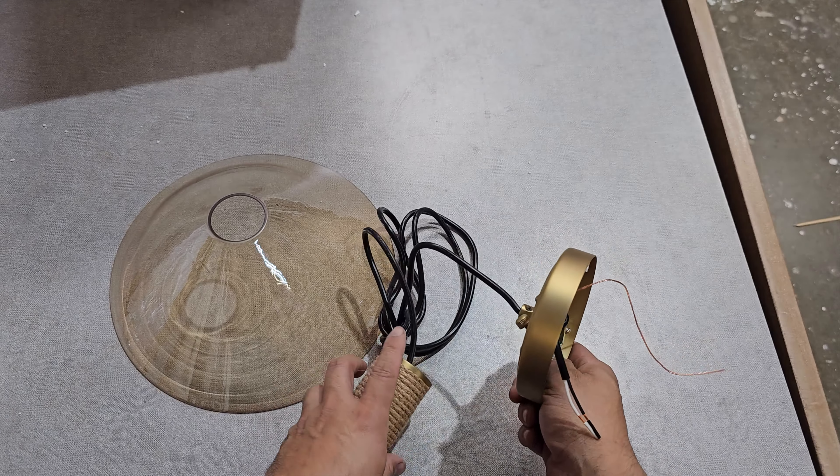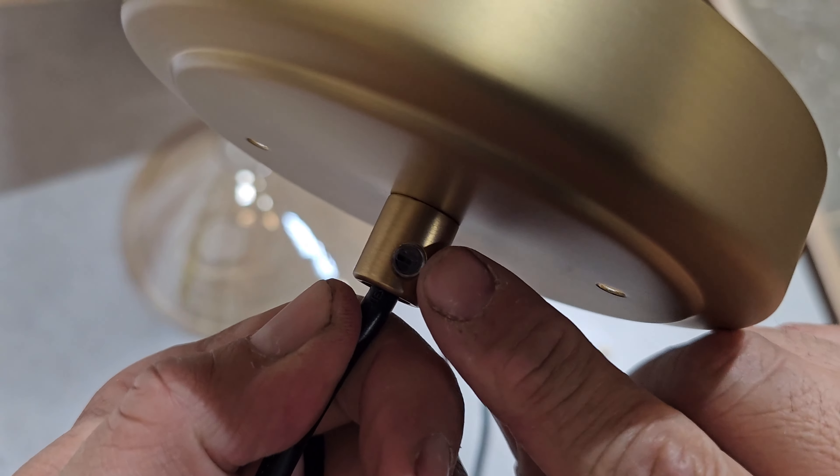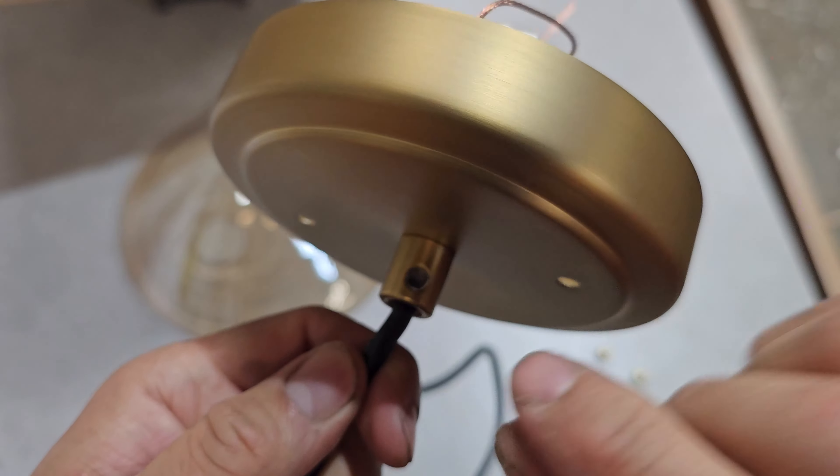Something very important — you're going to see a little flathead area with a small screw. You have to unscrew it so you can actually pull the cord up or down, depending on whether it's too high or too low. That's how you retract or extract the cord.